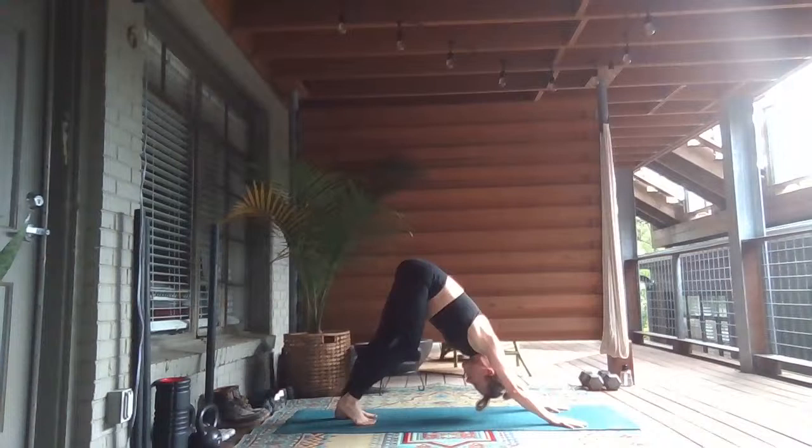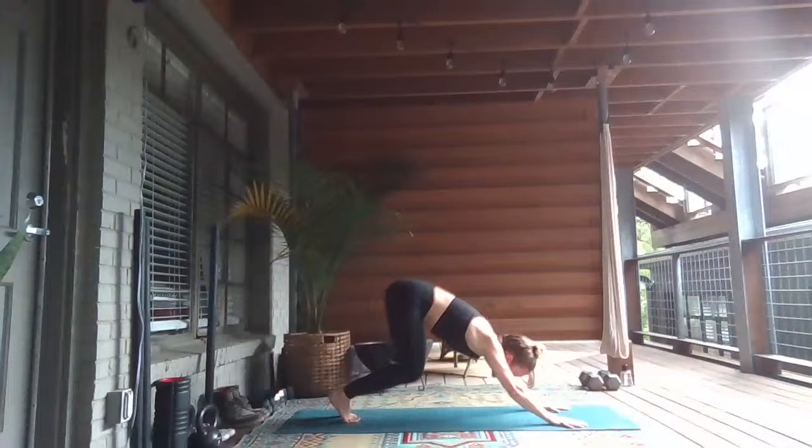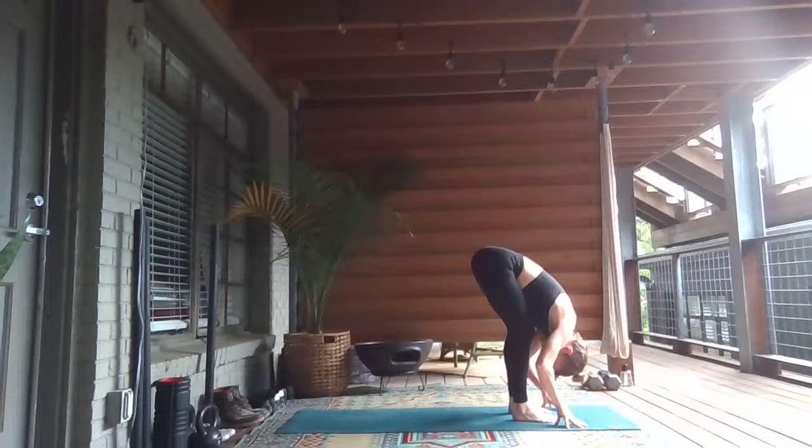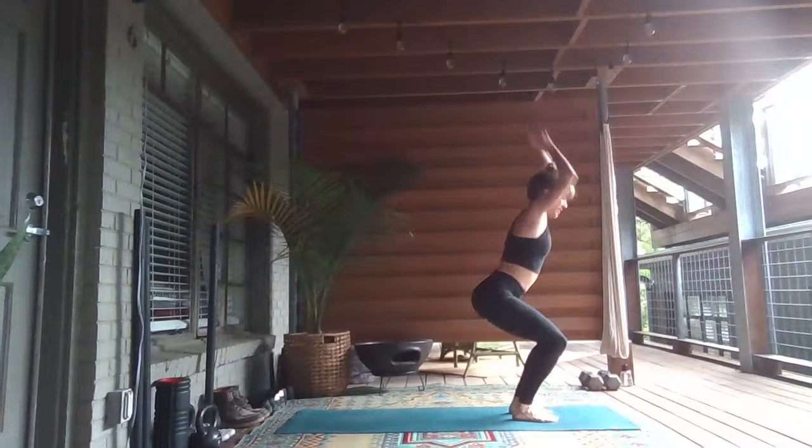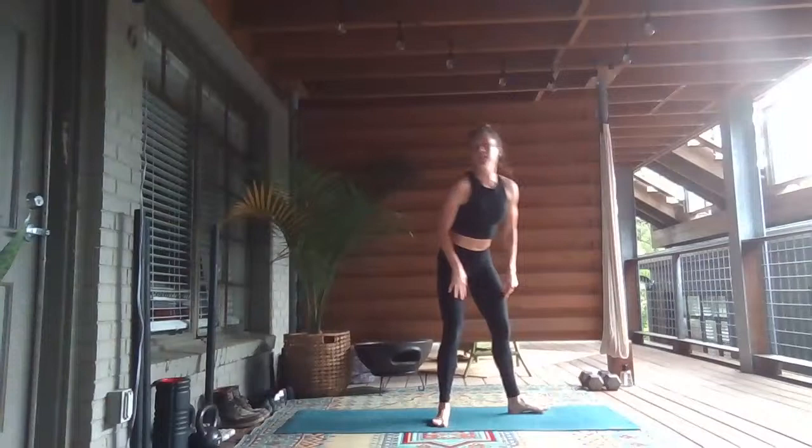Take a couple breaths in your downward facing dog, pausing here, pressing the earth away. Sending your gaze between your heels, closing your eyes. We'll start again at the top of the mat. Take it through a couple more rounds on your own. Inhale and lengthen, exhale and fold. Bend your knees, chair pose — and keep going from here, sitting low, taking your open twist. Then take it through your vinyasa and flow through the right and left sides on your own, with your breath.